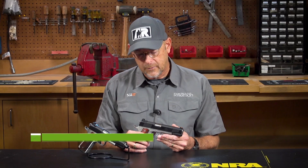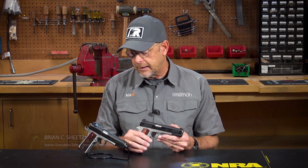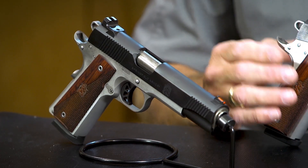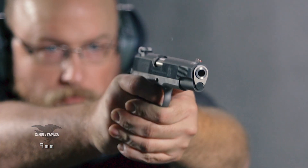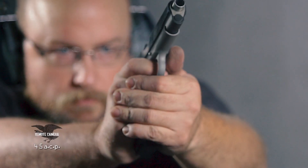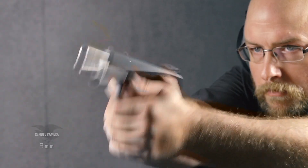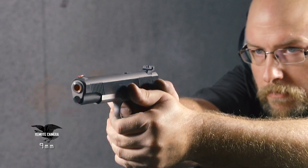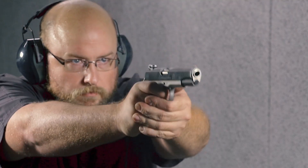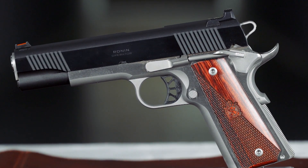This particular Ronin I'm holding is a 9mm, full-size, 5-inch barrel gun, and this is a .45 ACP. The difference between them is fairly slight at one ounce — this gun weighs 41 ounces and the .45 ACP weighs 40 ounces. The 9mm comes with one 9-round magazine, giving you a 9+1 capacity. The .45 comes with an 8-round magazine. Other than that, they're very similar in terms of their construction and treatment.